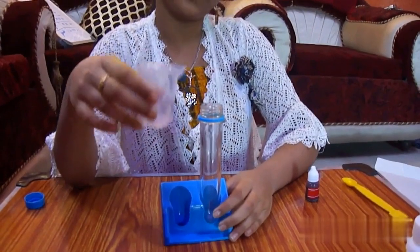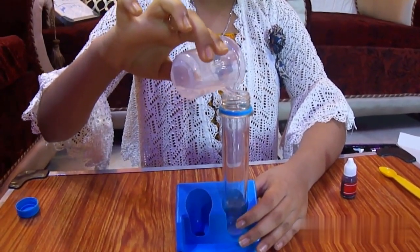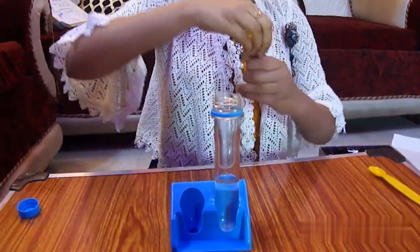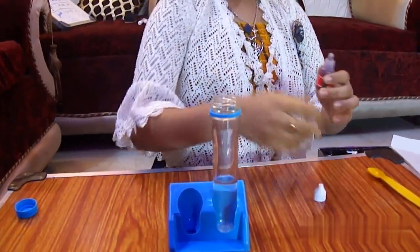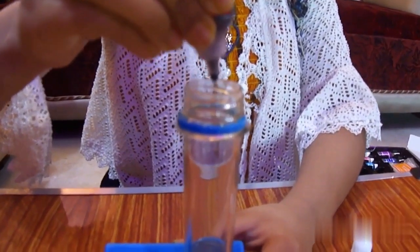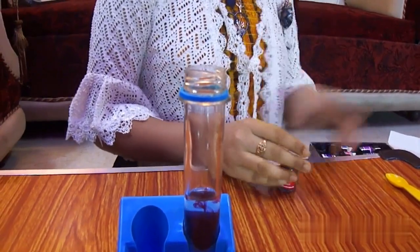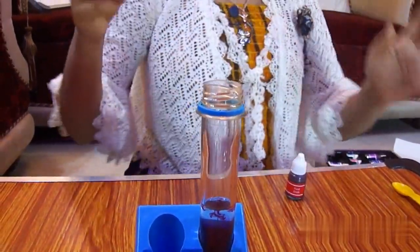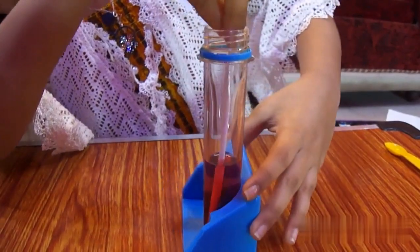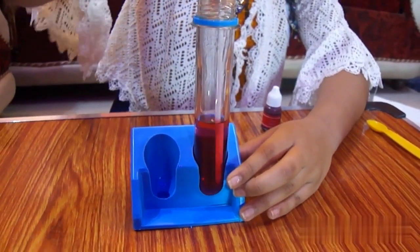To start with the experiment, I have taken 10 ml of water and I will pour it into the test tube. I have already poured 10 ml of water. Now this is the red color — I will put one drop in. I have now put in one drop of color. You guys can put any amount of color you like. I think I like this color — just mix the red color with the water.